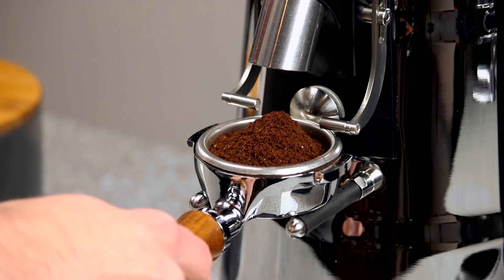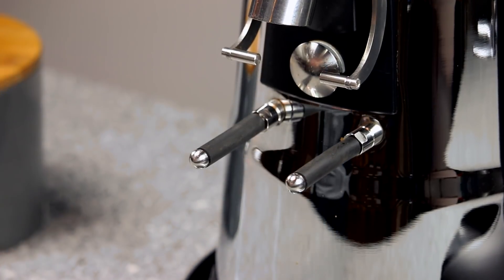This is primarily caused by the design of the burr chamber, which has a lot of open space. The lower retention means you won't have to worry much about purging, but just be ready for longer grind times than you might expect.